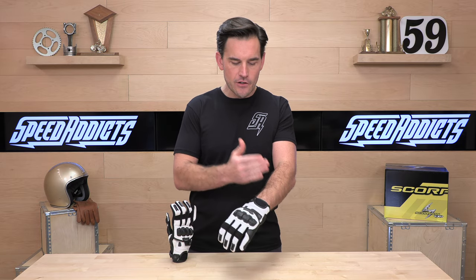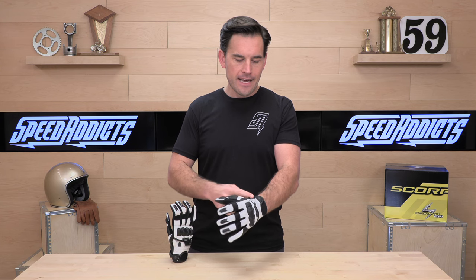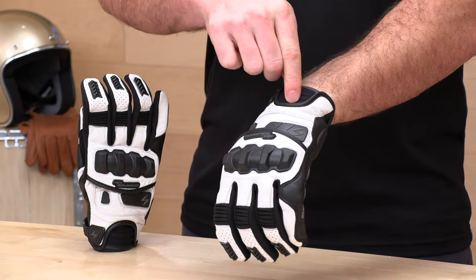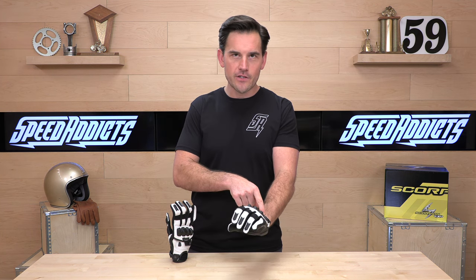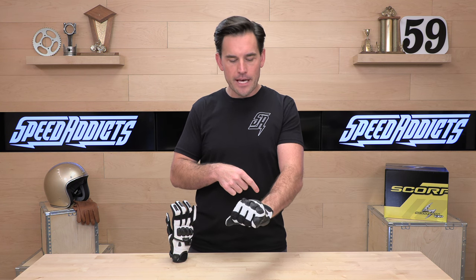As we move down into the cuff, this is a shorty so it is pretty short — kind of mid-short, we'll call it. It has an accordion neoprene stretch panel in the back of the hand. This is really helpful, especially on the throttle side, because it's going to move against your wrist and give and flex. So if you're putting a lot of miles down, that will pay dividends.